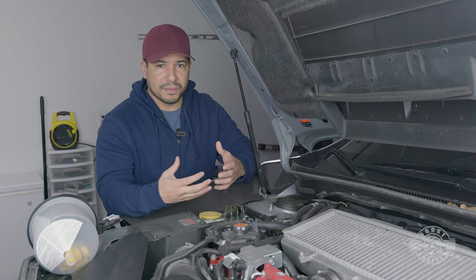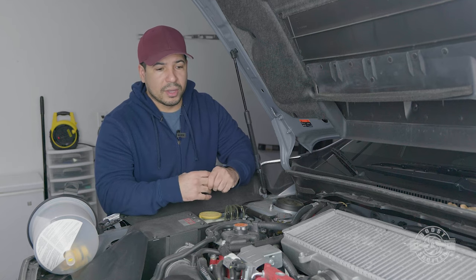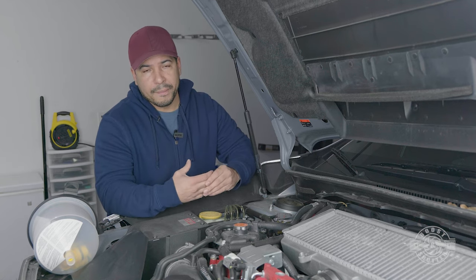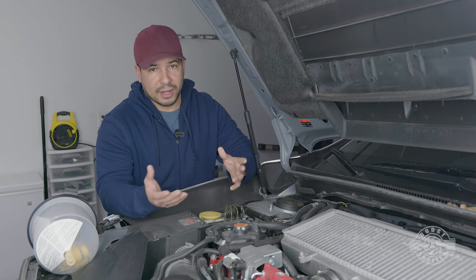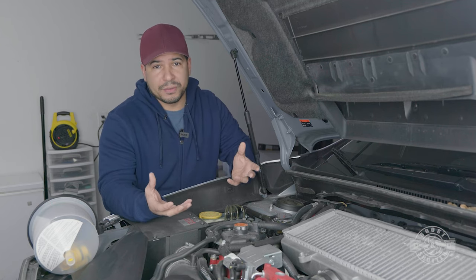If you leave those pockets of air in there, that's just parts of the engine that are going to get really hot. So if you don't purge the system of air, your car can overheat and you can have catastrophic failure. This is 100% a necessary step, but it doesn't have to be a difficult step.